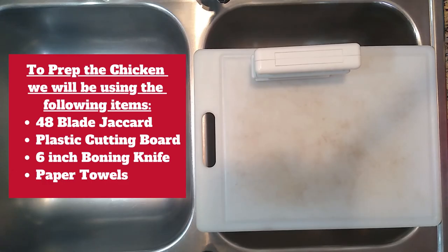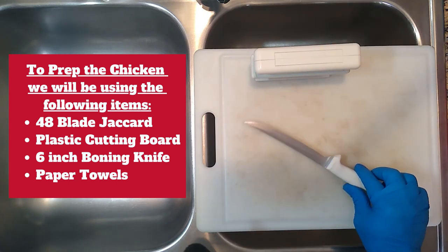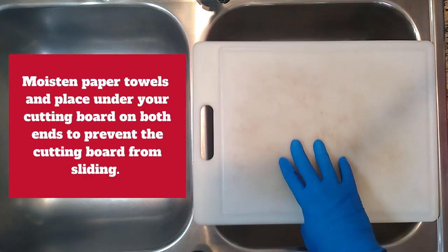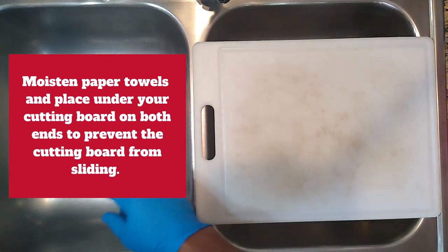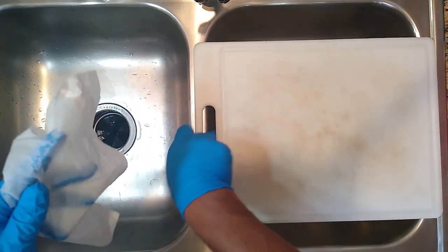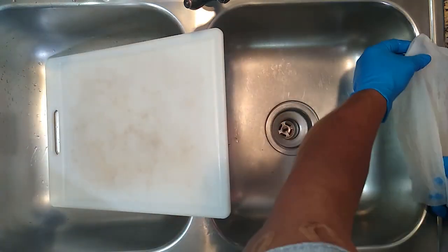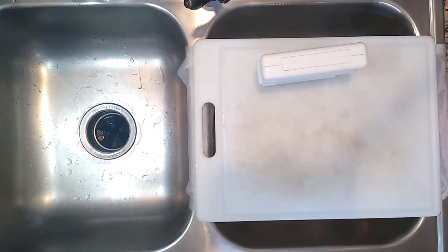Let's go ahead and get started because these chicken quarters ain't gonna clean themselves. Supplies we're gonna need today: a six-inch boning knife, a 48-blade jacquard, a plastic cutting board, and some paper towels. The cutting board is still wiggling around, so we're gonna moisten the paper towels and place them underneath each end of the cutting board to give us a secure work area. Don't go too cheap on your paper towels — use something decent. Boom, ready to work.